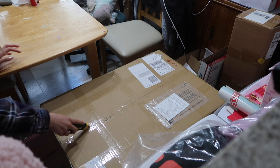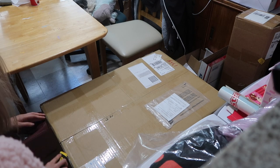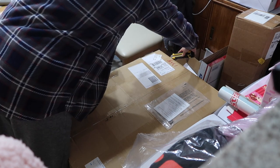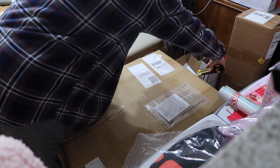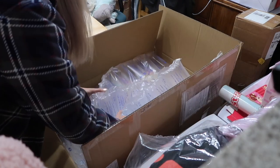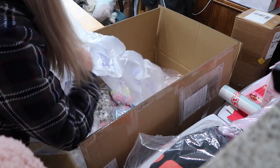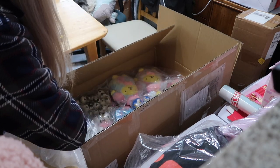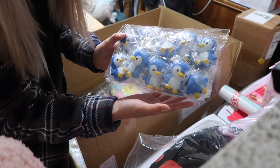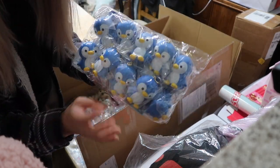Good night. So we got these little cute creature squishies.